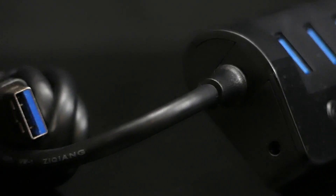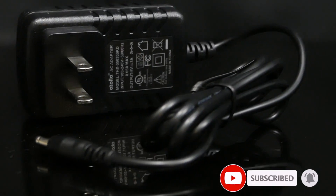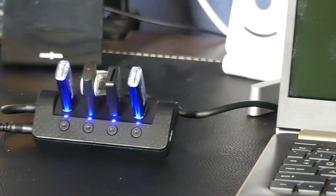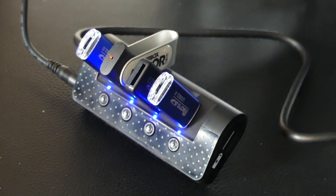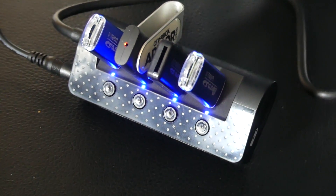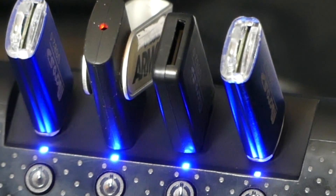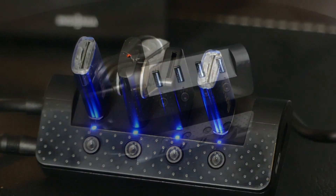How does this differ from any other hub? Well, the key word is powered. This hub comes with its own independent power supply. A normal USB hub draws its power directly from your computer. If you're only connecting a couple of low power devices this normally isn't a problem, but if you start connecting multiple power hungry devices you may start to notice your computer slowing down as it diverts extra power to that port.